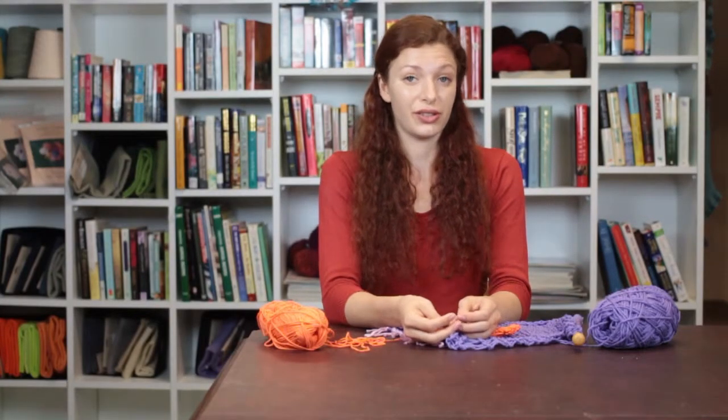Again, my name is Autumn Wintersgill from Knitting in the Red, and you just learned how to sew a knit flower onto a scarf.